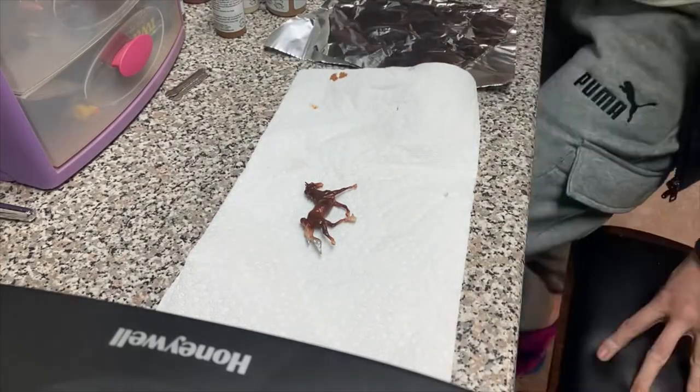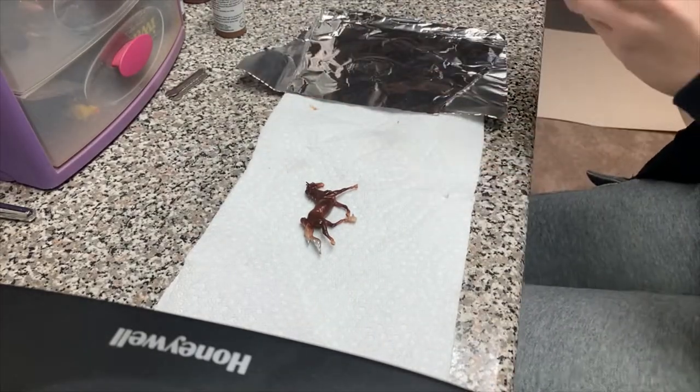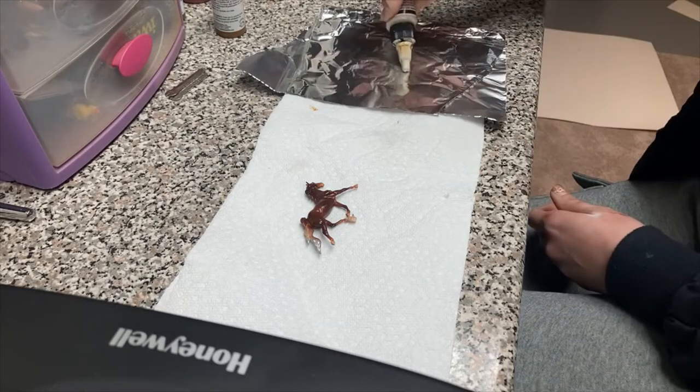Hey guys, welcome back to my channel. Today we are going to be painting a flaxen mane and tail on a micro mini.